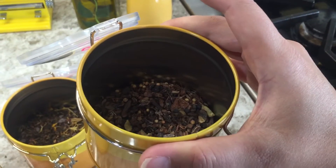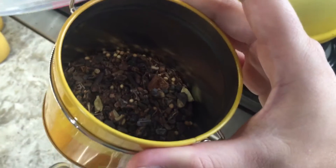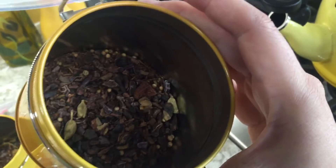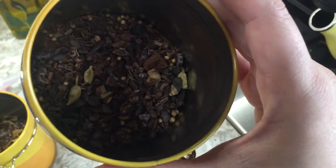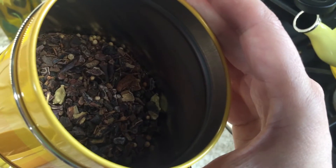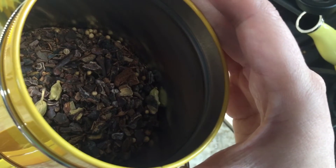This is a chai tea — it's kind of hard to see in there, but there we go. I really, really like this tea, and I've actually made chai lattes with it by mixing basically half tea brewed stronger than normal and half milk, or if you're feeling naughty, cream.